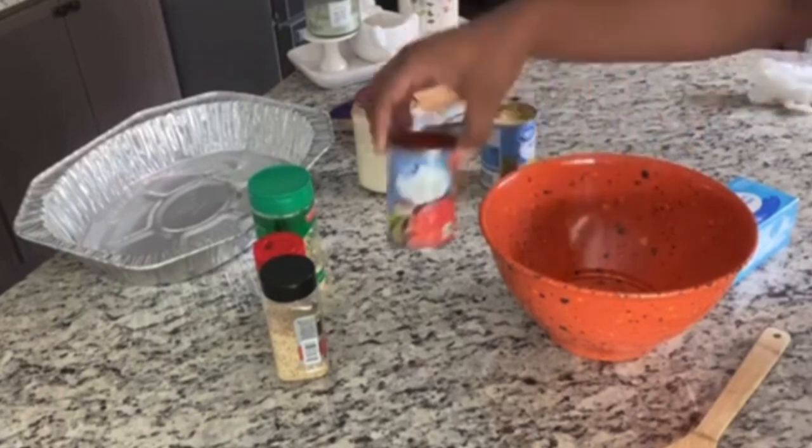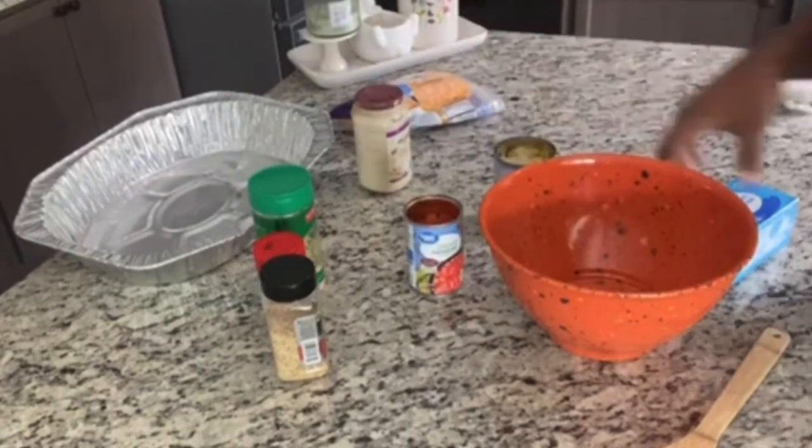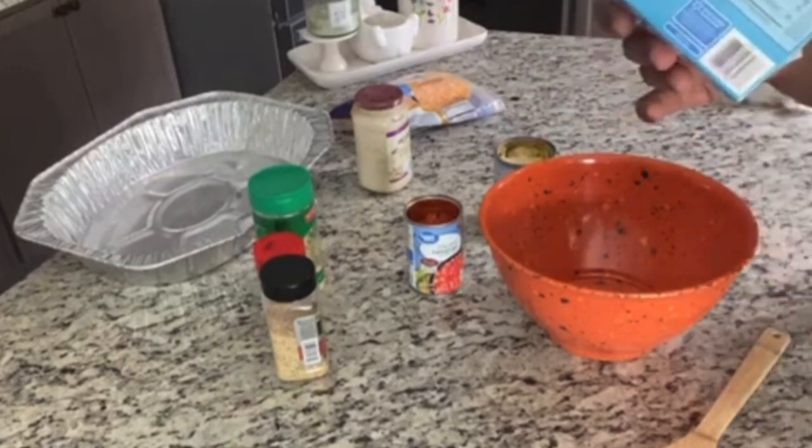I normally don't use this regular shredded cheese — I usually use the Parmesan Romano but they were out of it at the store. This cheese tastes really good inside of it also, but if you want the restaurant quality, get the Parmesan Romano. Open and drain your tomatoes, open and drain your artichokes, and go ahead and get your cream cheese sliced.